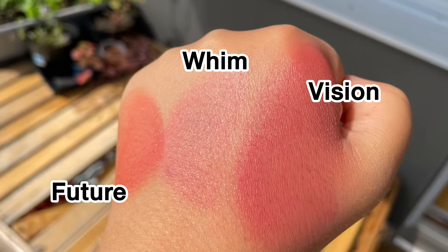Now I'll remove the first two blushes and apply the third shade — Vision, which is a true rose color. I'll swatch it first on my hand. I think this will look beautiful on deeper complexions. I'll apply it with a Patmograph blush brush, prime the brush, and apply it on the cheeks. This is definitely a shade for deeper skin tones — really pretty.